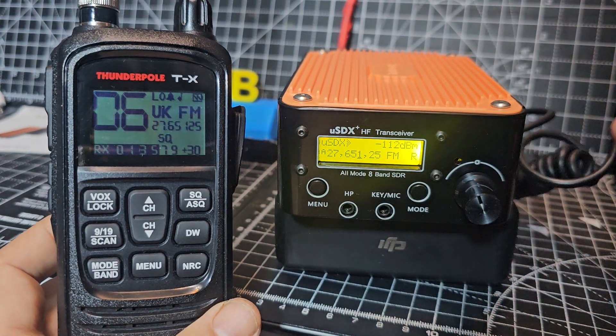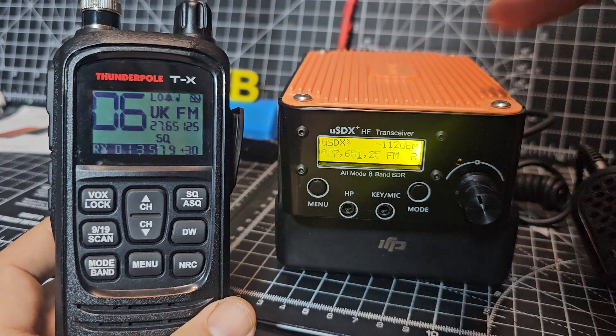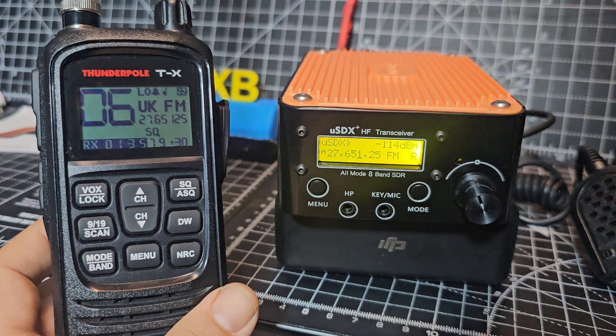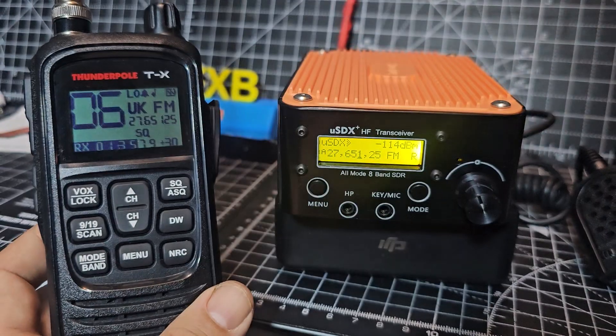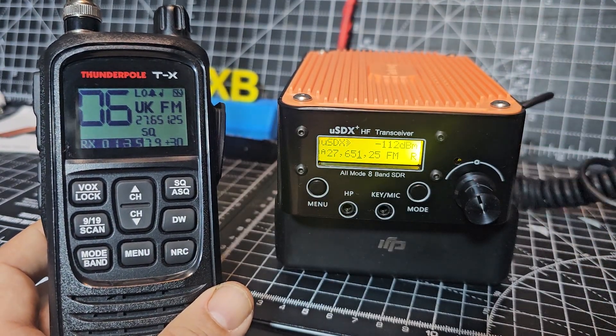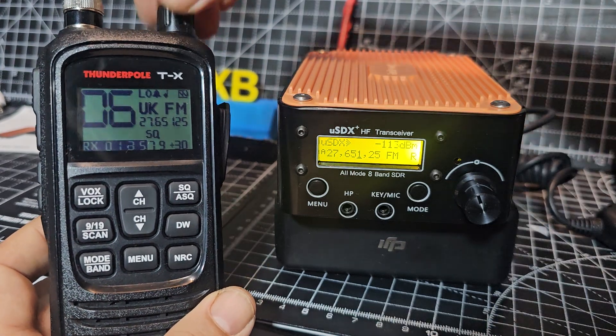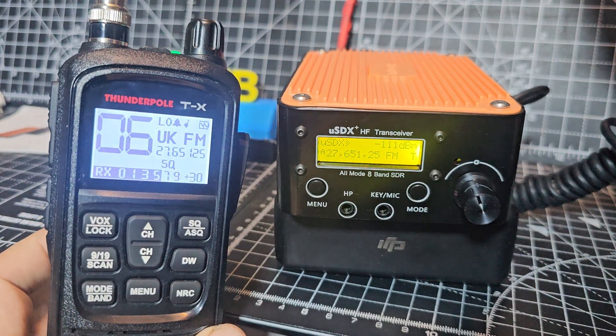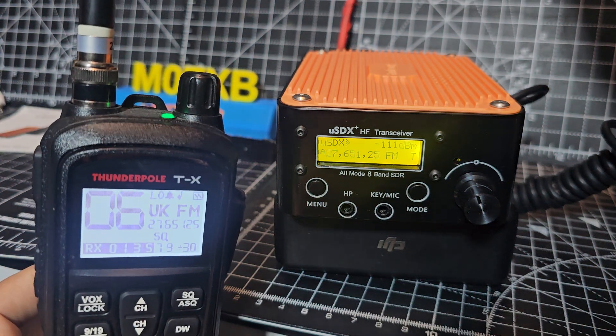This does come with a speaker microphone and a built-in microphone, and it works fine on 40 meters so far. You can see my TX CB frequency is 27.65125 on FM, so we just go and it is quiet, but we'll just see what happens. I'm just going to transmit: M0 FXB test, M0 FXB test.